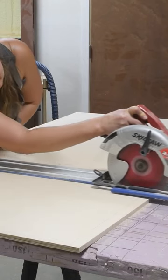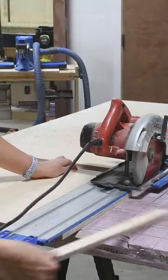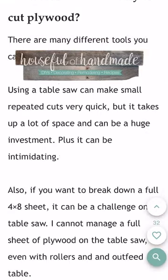Then I can further cut down those pieces into the final sizes based off the plans I'm building. I've written a complete blog post with all of my tips and tricks for cutting down a sheet of plywood. You can find it at housefullofhandmade.com.